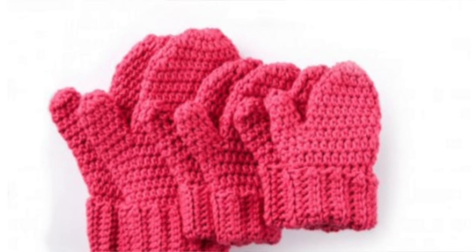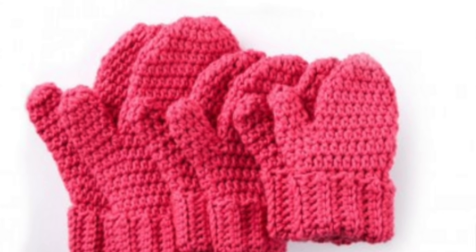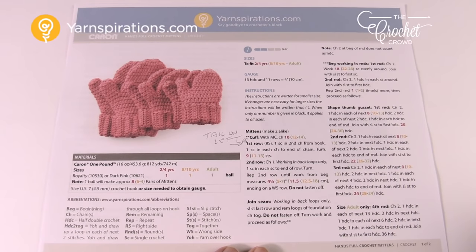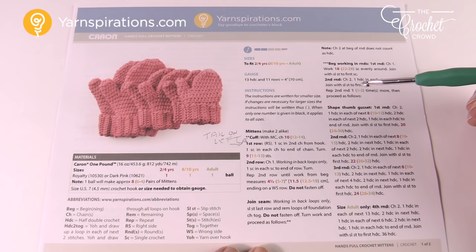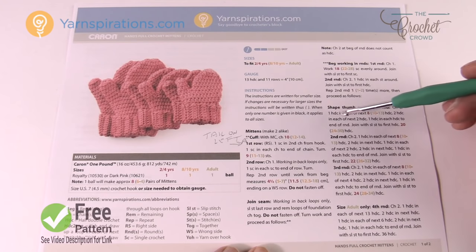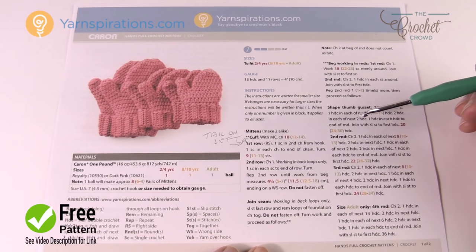In today's tutorial we're going to work on the Hands Full Crochet Mittens. Welcome back to The Crochet Crowd as well as Yarnspirations.com — I'm your host Mikey. Today we're going to work on this beautiful pattern called the Hands Full Crochet Mittens. It comes in three sizes, and at the start of today's video I'm just going to do a quick pattern review, then we'll jump to the size indicated in the video title.